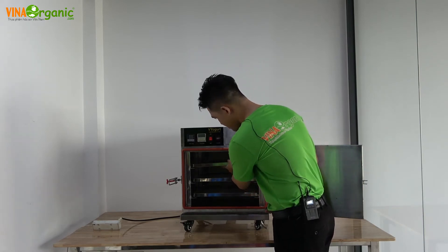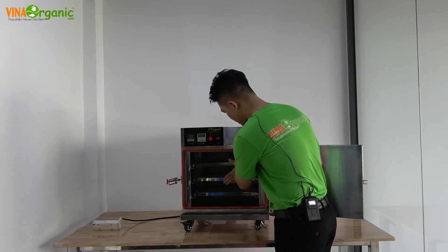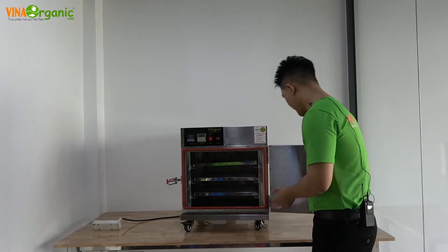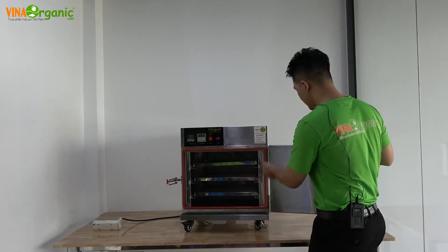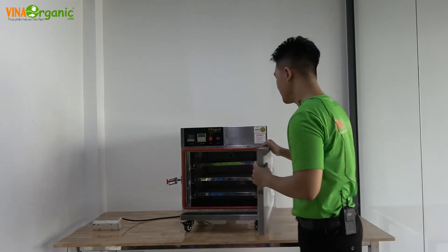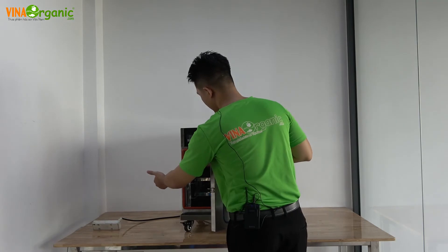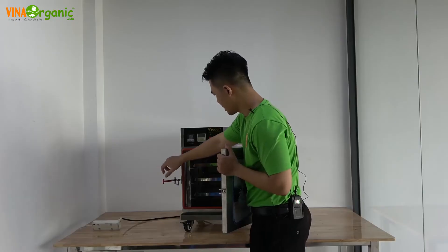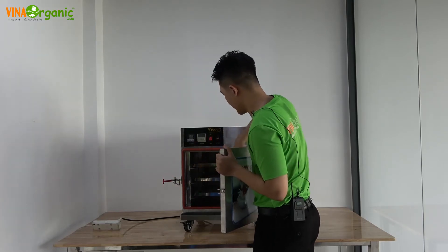Máy mini có 3 khay. Cái phần thanh cửa và móc ở đây rất là chắc chắn. Phần vừa tay cầm vừa khóa cũng rất chắc, nó khép kín toàn bộ cánh cửa, không cho khí cũng như nhiệt độ thoát ra ngoài.